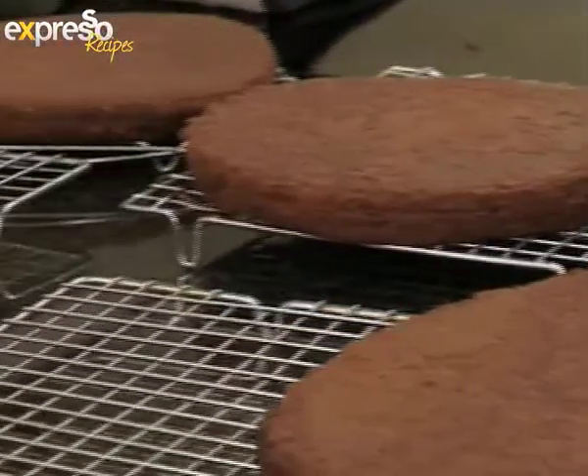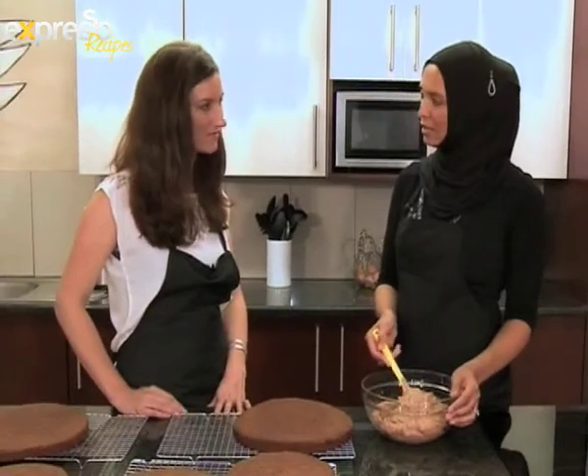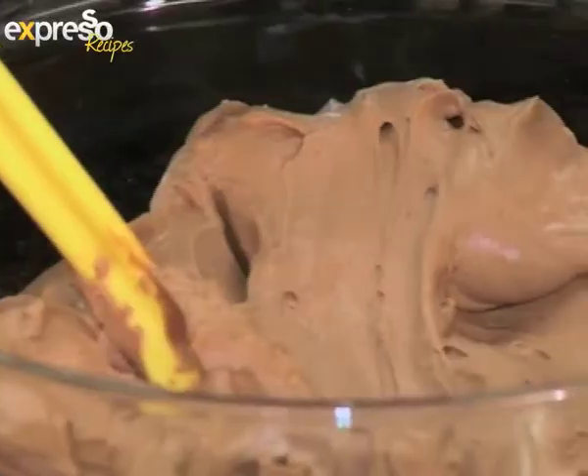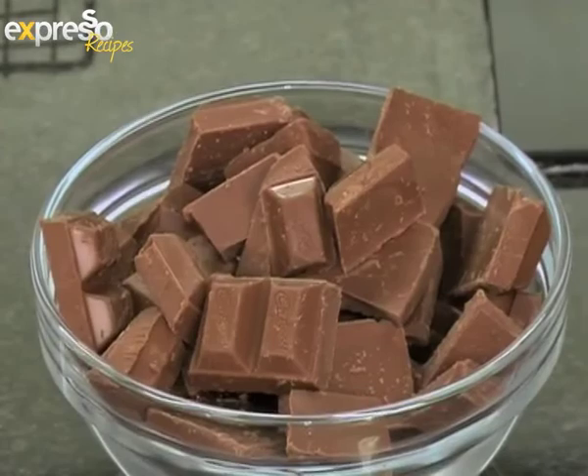Take it out of the oven and allow to cool. So this is the mousse that I prepared yesterday. I always prepare it a day before so that it chills overnight and then it whips much better. What kind of chocolate do you use for the mousse? I use milk chocolate, dark chocolate, and fresh cream.